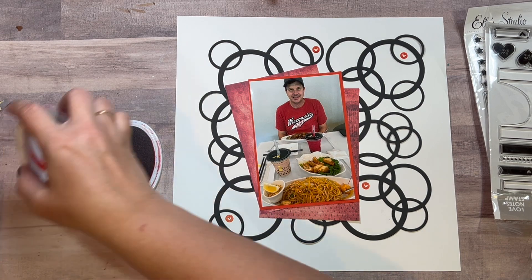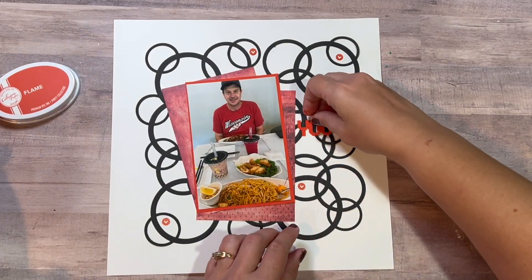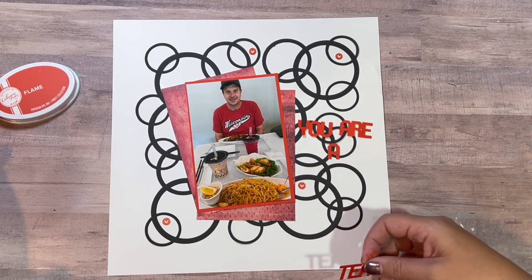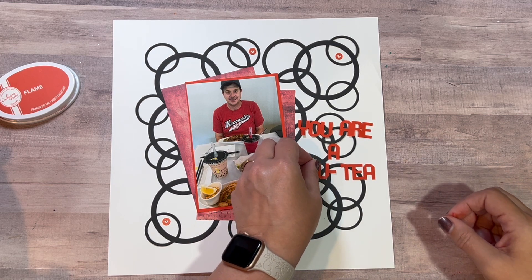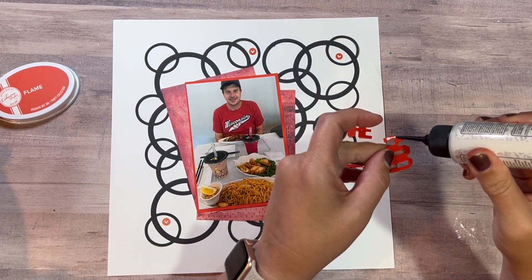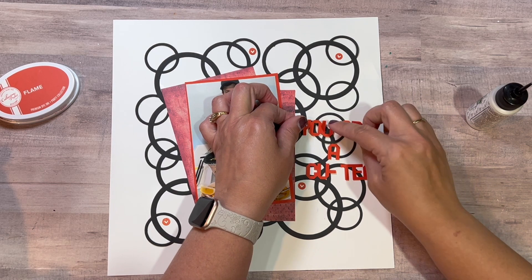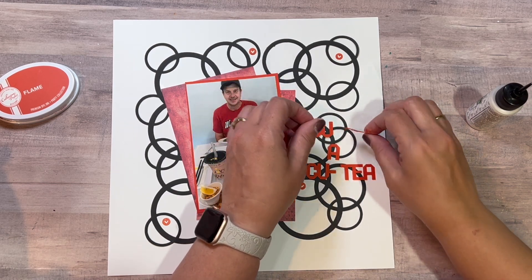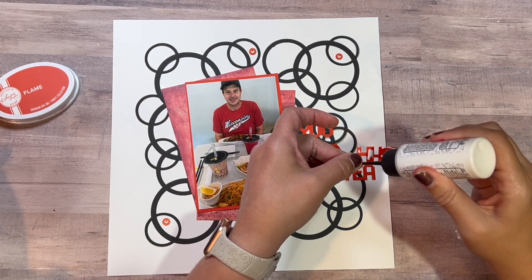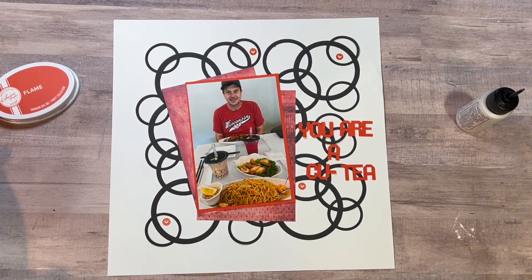I checked with my husband and he said that was not his first boba tea, so that couldn't be my title. I searched in Cricut and there was a cute cup with a title that said 'U-R-A-Q-T-E-A' but I didn't want the whole cup and the title was part of it — you couldn't separate it out. So I just took that text and made it myself in my own font. This is my third attempt but it's nice and thick, linked together, not a lot of pieces — I don't have to worry about losing things or gluing the middle of the A.